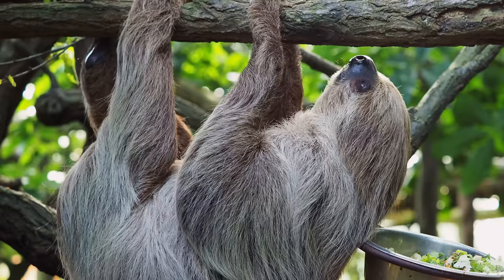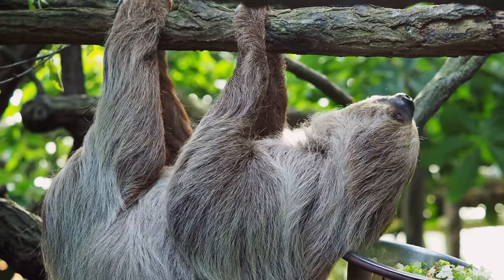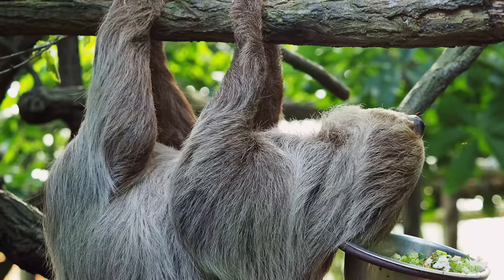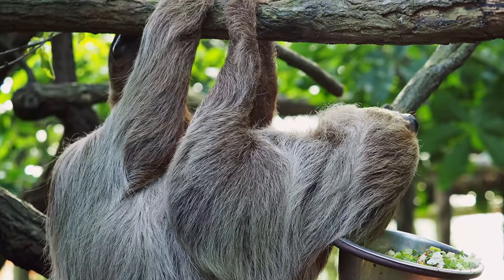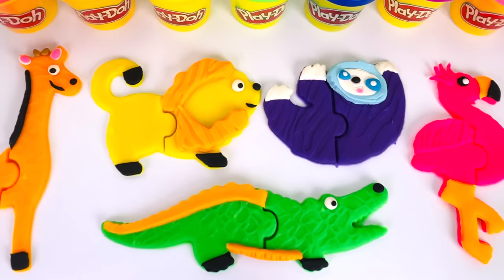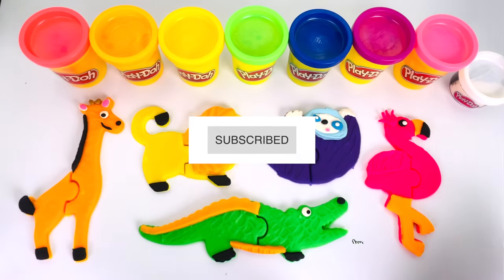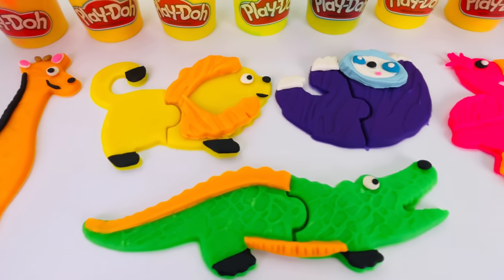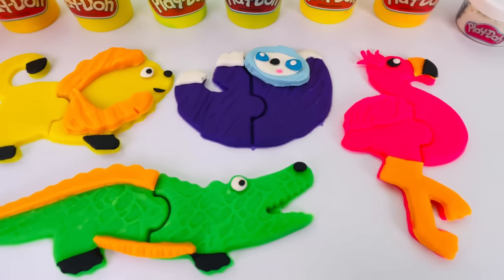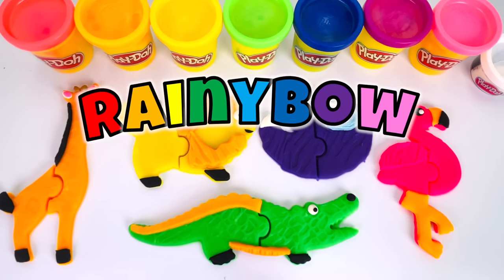And we made our sloth. This is a real sloth hanging onto a branch. This sloth must have very strong arms. Do you notice that sloths move very slow? Wow, we made all these animals today out of play-doh. We made a giraffe, a lion, a crocodile, a sloth, and a flamingo. Thanks for watching and see you next time on Rainy Bow.